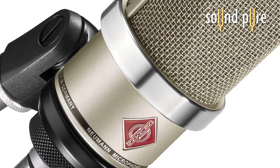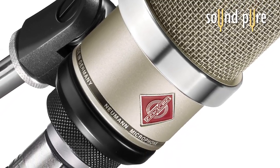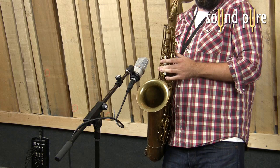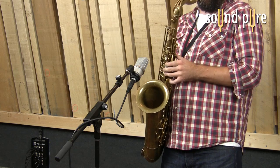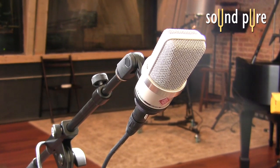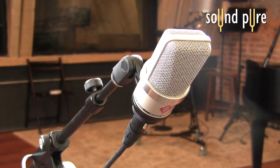It's very transparent and smooth across the instrument's register and can definitely handle the high SPLs from most instruments, including a saxophone. Whether it's loud sources or soft sources, it's got a great quick transient response that really comes in handy.